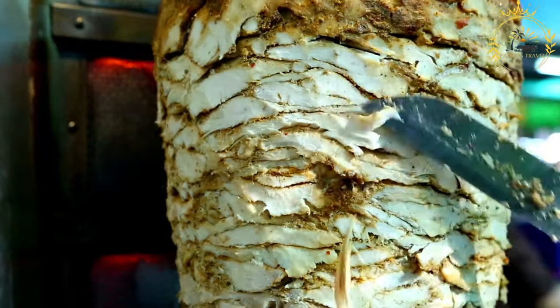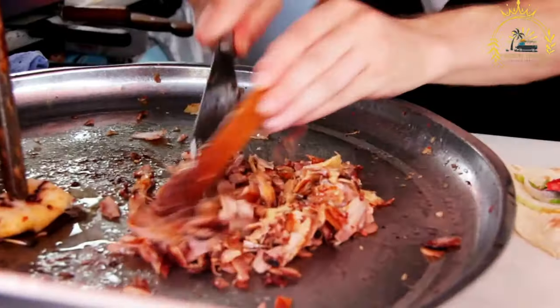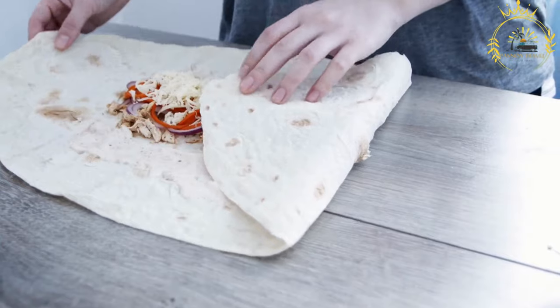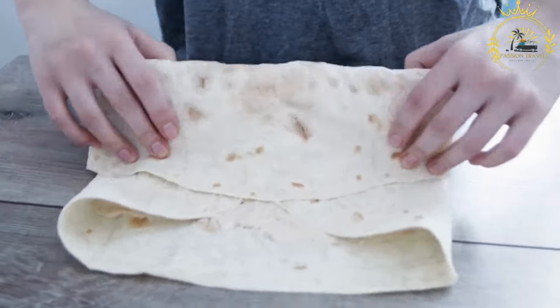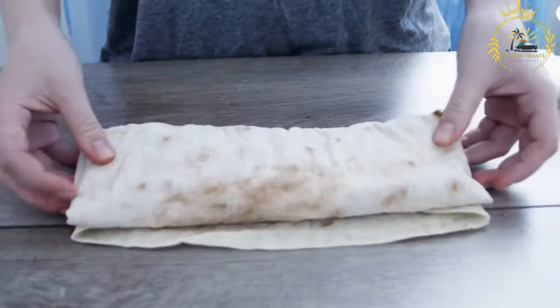Instructions. Marinate the meat: In a bowl, combine the minced garlic, ground cumin, ground coriander, paprika, turmeric, ground cinnamon, salt, black pepper, plain yogurt, and olive oil. Mix well to form a marinade. Add the thinly sliced meat, ensuring each slice is coated. Cover and refrigerate for at least one hour, or preferably longer for better flavor.